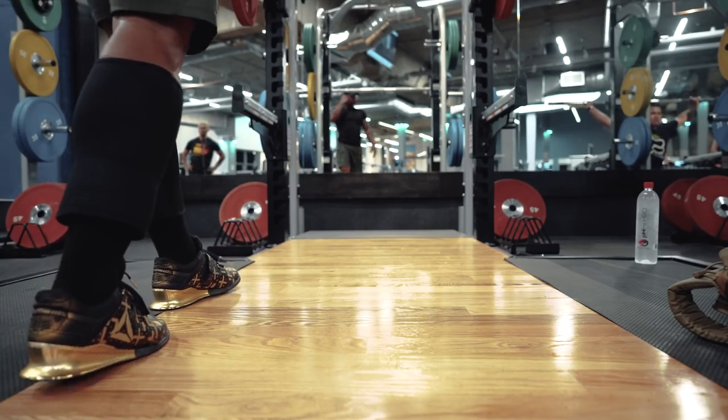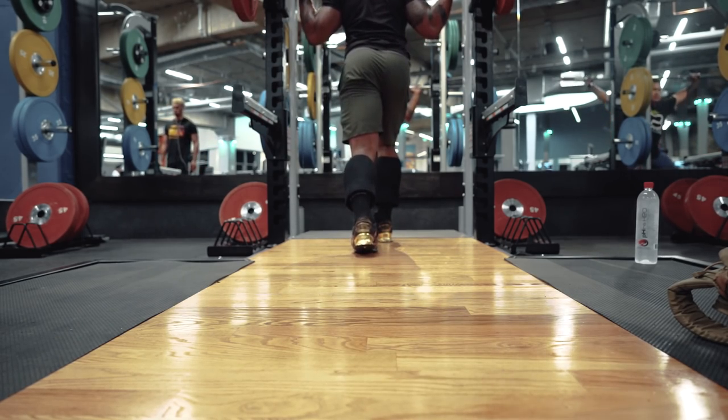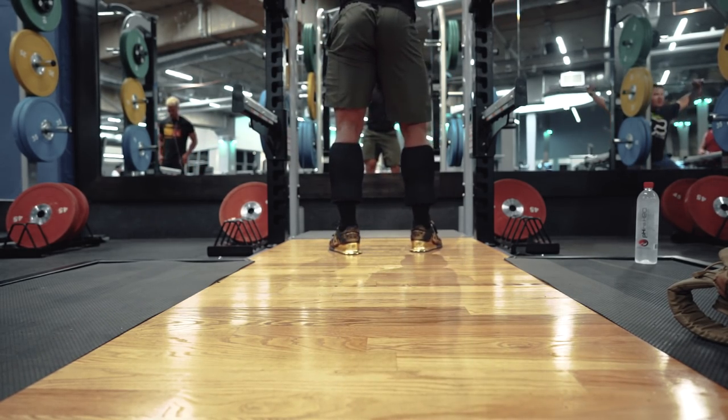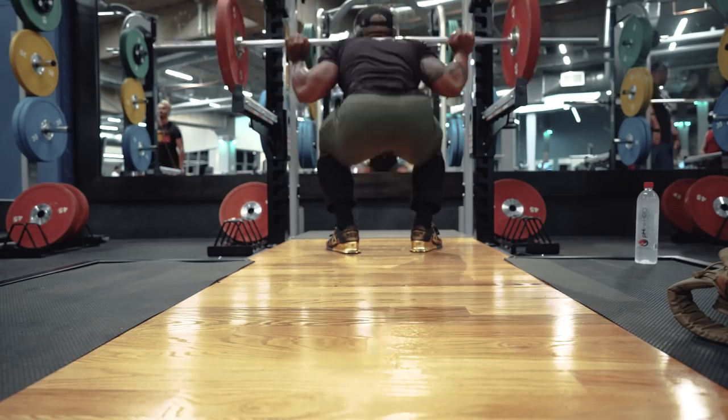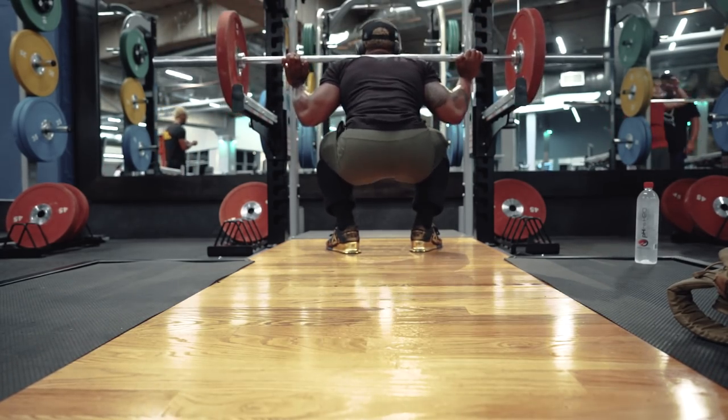And today I'll be working all the way up to, I think, 585 squat. And then there's another video after my vlog era of this video that will show you my 605 squat.